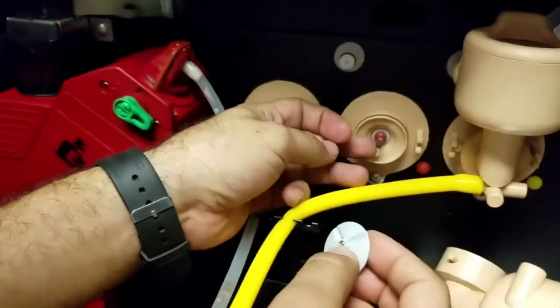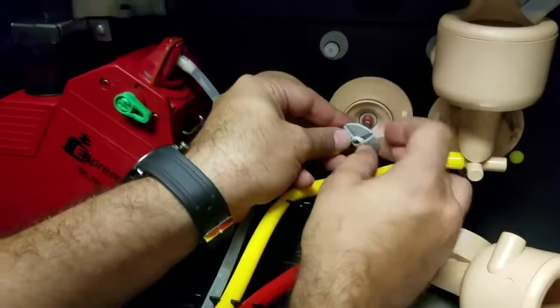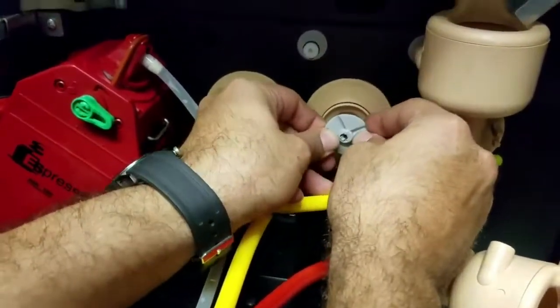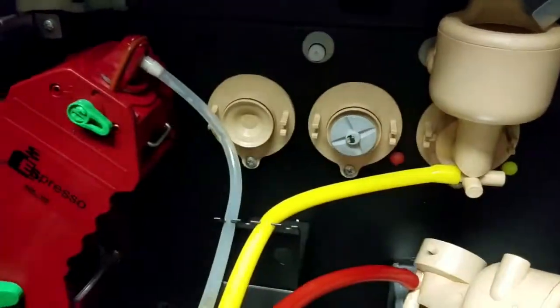And then this has some indent here. And just this here.